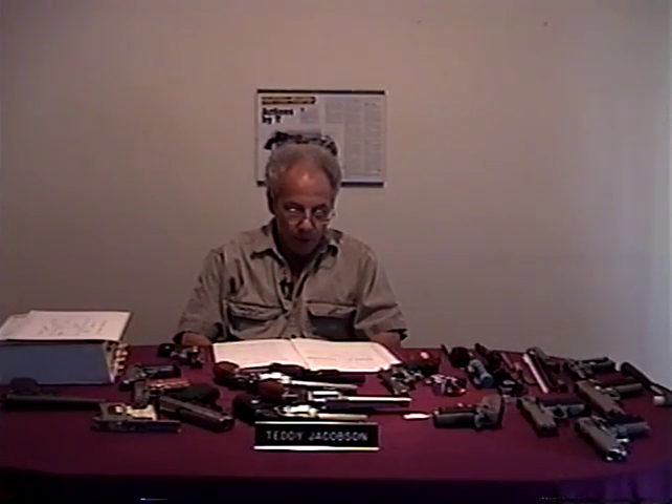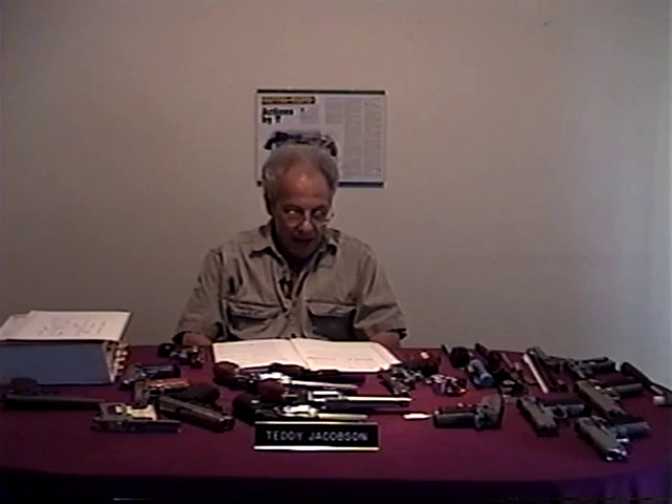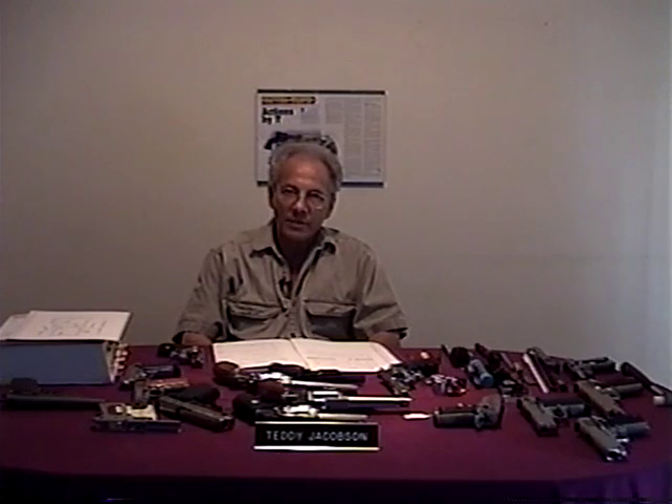I have no agenda or ulterior motive. My only intent is honesty. I am not in collusion with any company or manufacturer. I have never been given a free gun from any company or one at a bargain price. It is a complicated process to look for a used handgun.